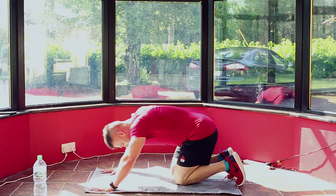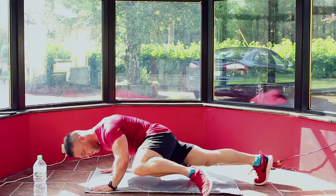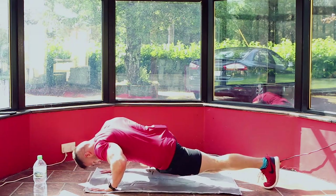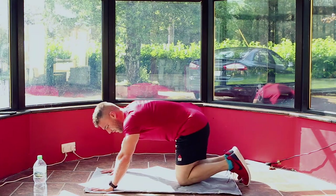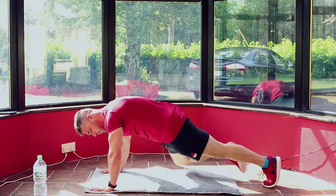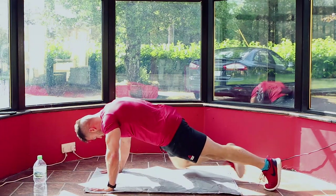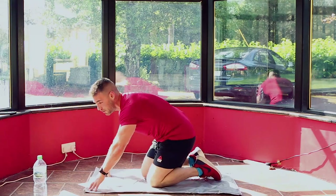30 seconds — take a breather as you need to, catch your breath and then back in. If you want to alternate between the two you can. Drop to your knees as you need to. Good job, 15 seconds — knees to elbows or coming down into a spider push-up. Count it down from 10: 10, 9, 8, 7, 6, 5, 4, 3, 2, 1. Take a breather, catch your breath. Grab some water if you have it.